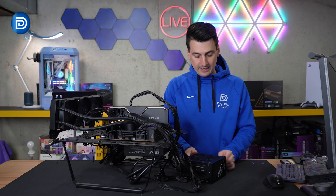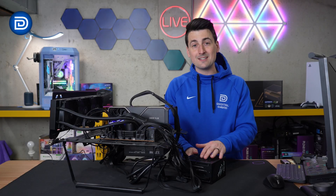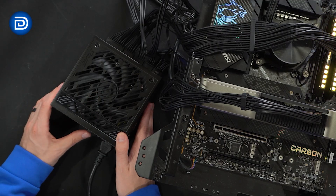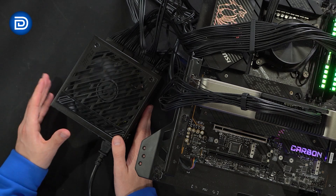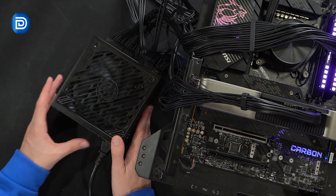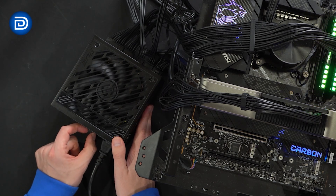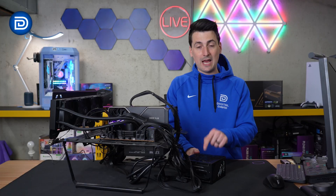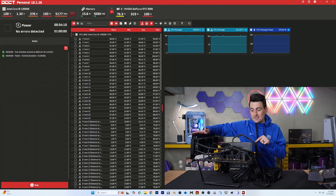Let's talk about zero fan mode again. Currently we have zero fan mode enabled, which is why the power supply's fan is not spinning even though everything's on and running. If we want it to start spinning, we just press the button in — that turns zero fan mode off. We can press the button again and it enables zero fan mode, so the fan will now only spin once the PSU is under very heavy loads.